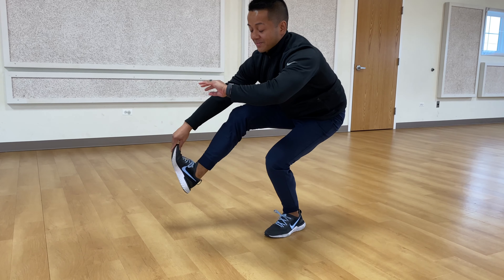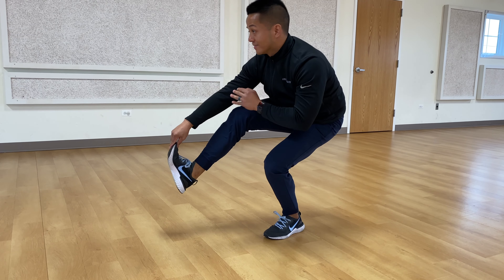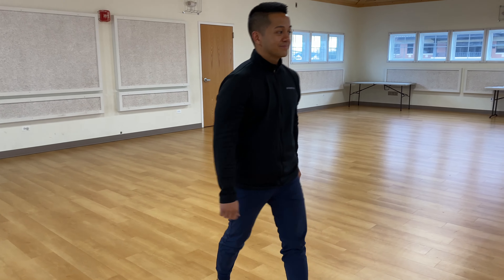Mrs. Reyes is going to coach us now — hopefully she's not too mean. So we're going to start on our elbows, on our planks, and she's going to walk us through what we're going to do next. In three, two, one.